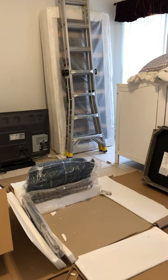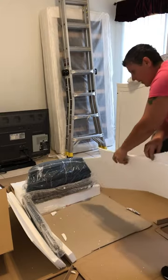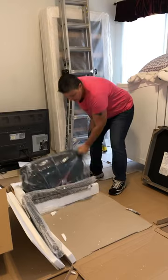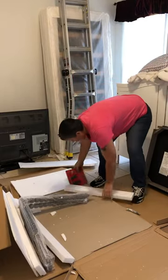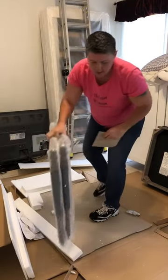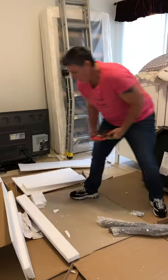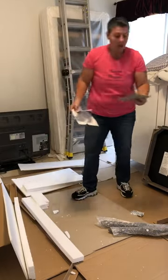I like to try to keep everything on the cardboard so I'm not scratching up the floors or damaging the piece we're working on — very important, especially if you spent a lot of money on something you want. Beautiful cushions in the package. Interesting little chairs with taper legs. We'll set those over there.